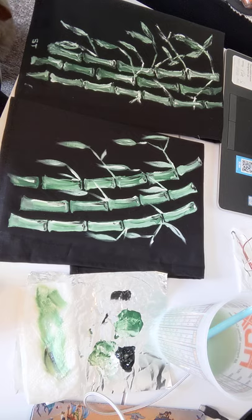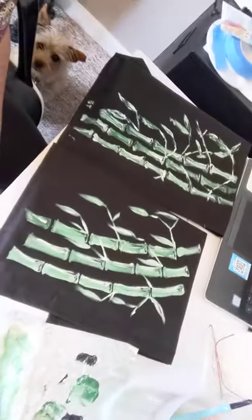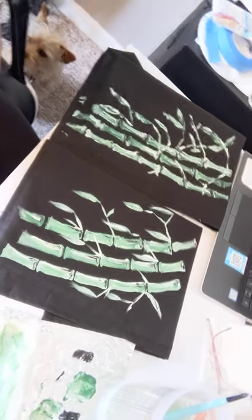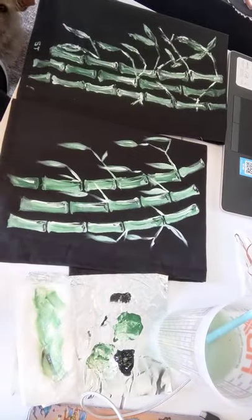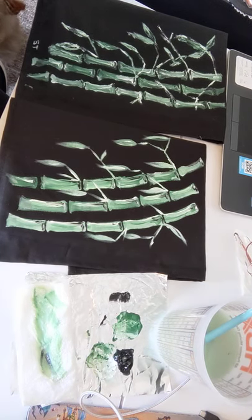I'll load this one up to YouTube and send out the links over the weekend, and hopefully next week you guys can check it out. I don't think it's hard — I tried to make it beginner friendly. Sorry, that's my dog in the background. Anyway, thanks, and I hope you guys have a great weekend. Bye!